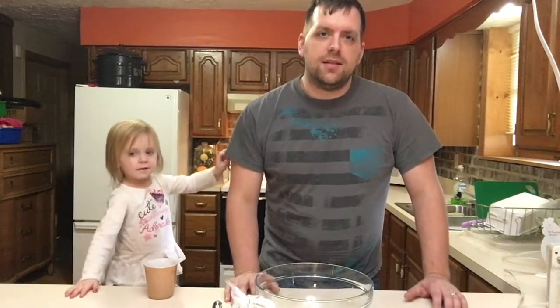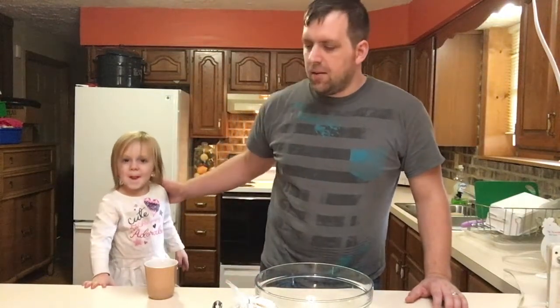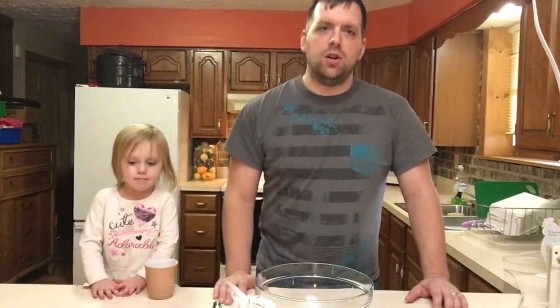Hello! Today is a special video. This is Cooking with Farmer Brad. I'm Farmer Brad, and this is my little helper. On today's episode, we're going to make Buckwheat Chocolate Chip Cookies.